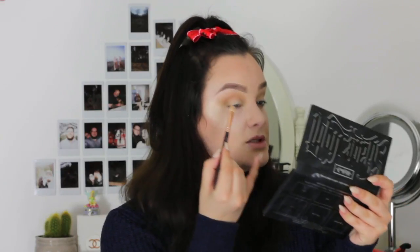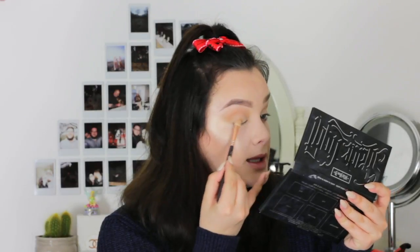So now I've warmed up my crease, I'm just going to be taking the shade Conched on a flat shader brush by Zareva. I'm just going to be patting this on my lid just to act as a base before I darken it up.